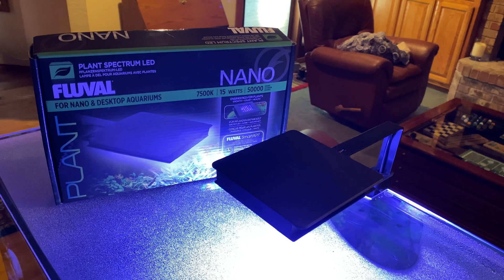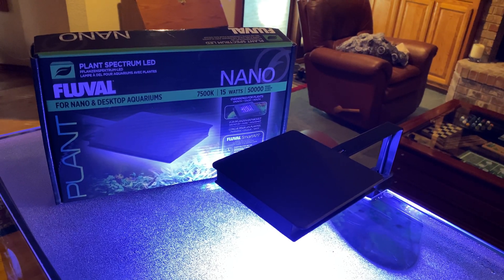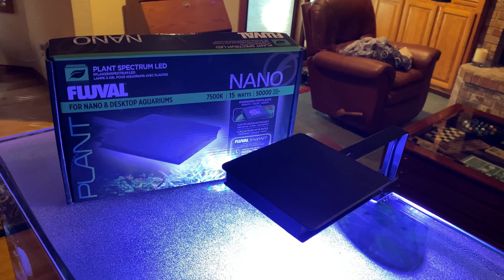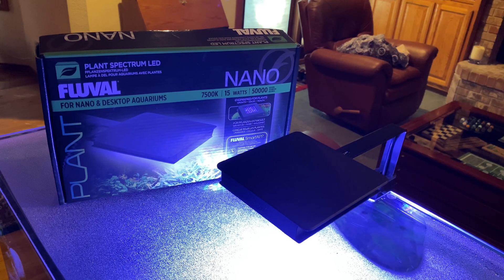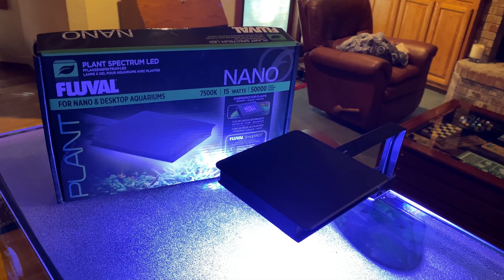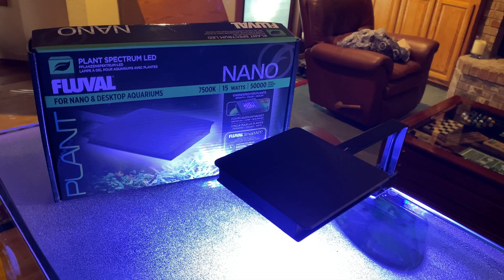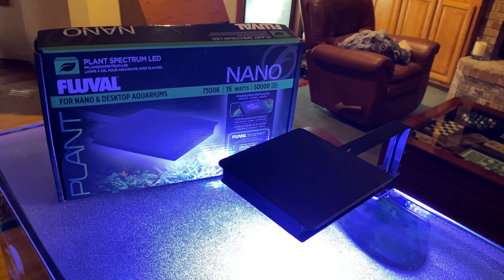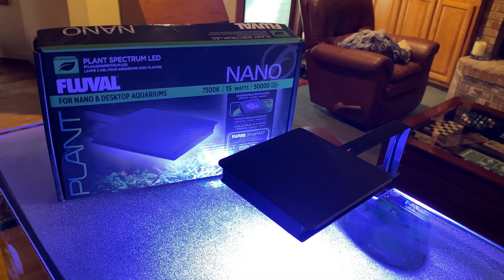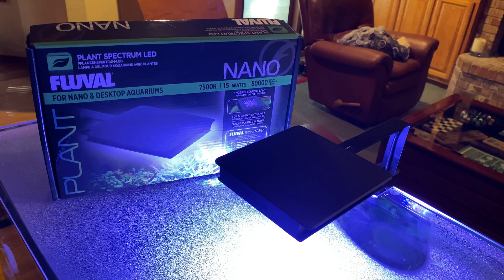As I said in my intro, this is the Fluval Nano, model 7500K. It is for nano and desktop aquariums and it really is designed for plants. The reason I wanted to talk about this particular one is because I have really been switching my lighting over here recently to lights that are a little bit more sophisticated and less work for me.